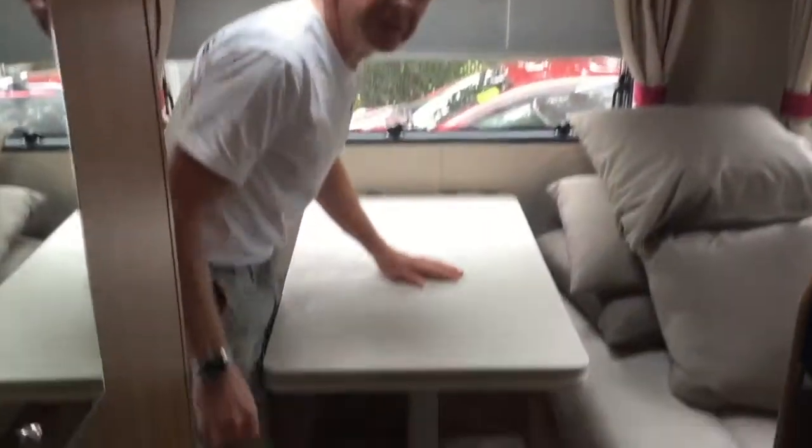Okay, quite a short video this one, just to show you how the table is removed and replaced into a new location. Basically, a couple of things you need to know.